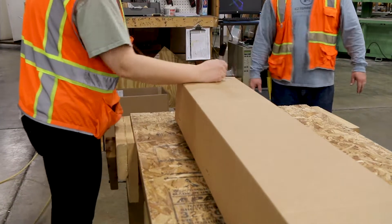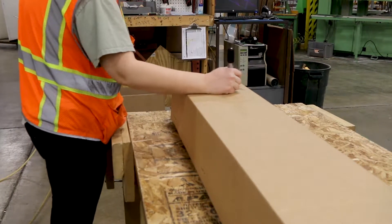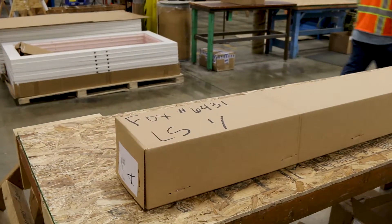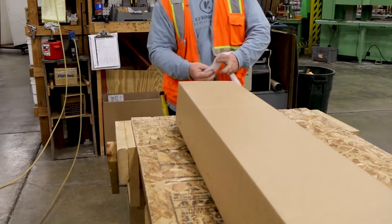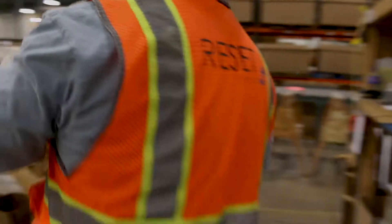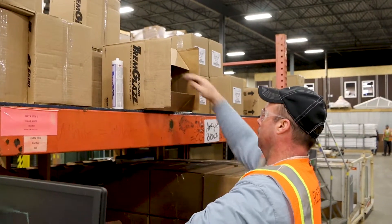Every box is then labeled with the job name and number, and each box is assigned its own specific number. A sticker is also placed on the side of each box with the list of the items it contains. Once the cut pieces are boxed, a worker then assembles all the ancillary items that are needed to complete the room, such as the main key, screws, and lights.